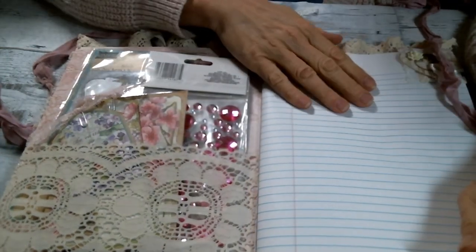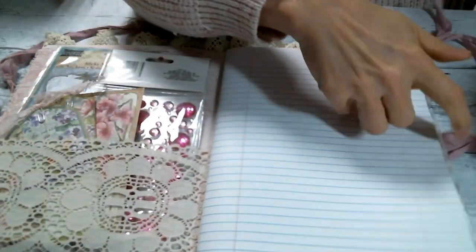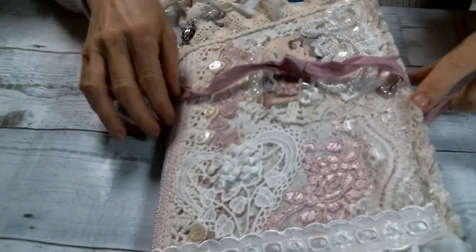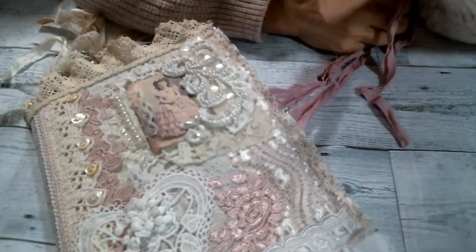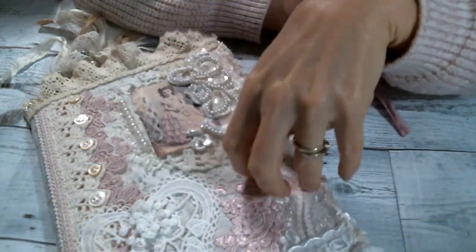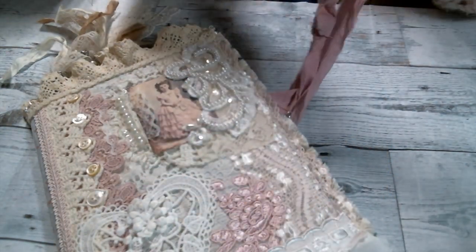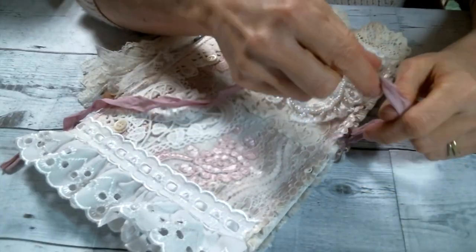It was such fun to make and decorate. It's the first time I did one like this — I've either covered them in paper or made a fabric removable cover, but this time I used both paper and fabric together, and I think it turned out really nice.